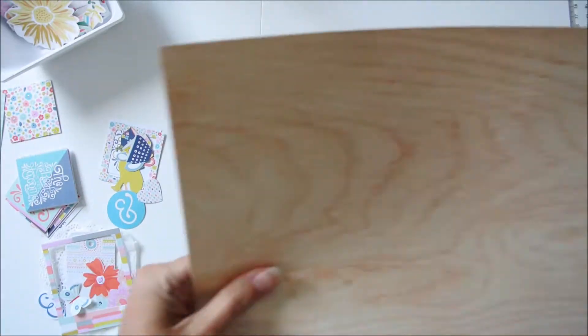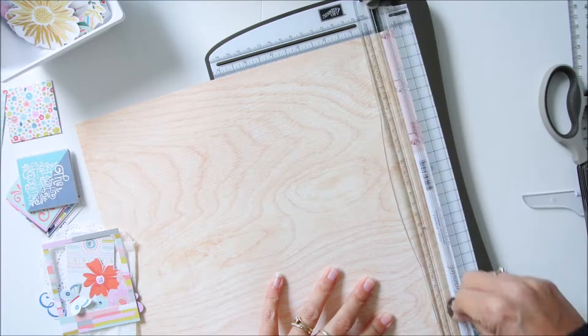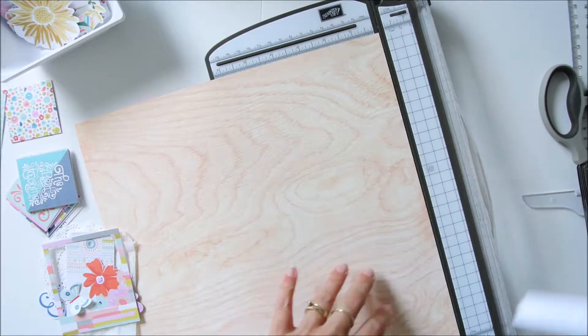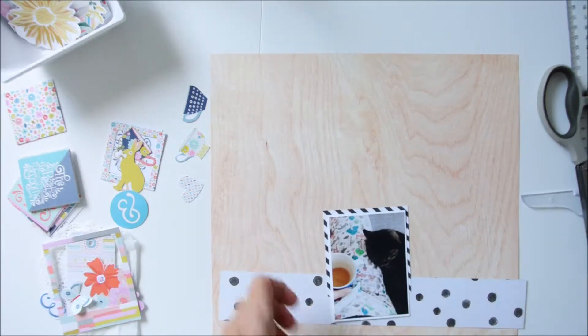Hello everyone, this is Miriam again with a new layout for the PaperRoses Kit Club. This is the most current kit I'm using, the test kit, and it's still available in our webshop.